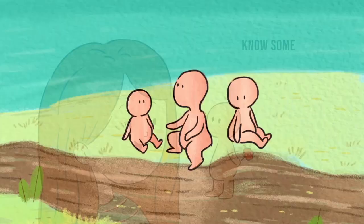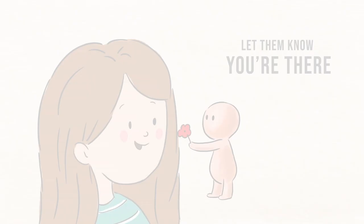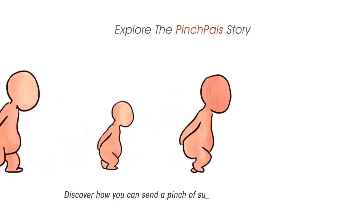Help the pinch pals movement spark acts of kindness and connection, compassion and decency. Be a part of the movement. Pinch pals are created by Bonnie Fitzgerald.